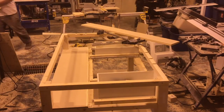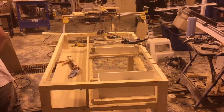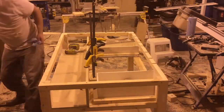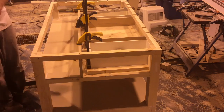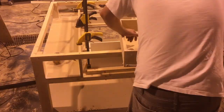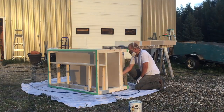Once I had my drawers built, I did a quick test fit to make sure everything fit and that they slid in and out nicely. Then I proceeded with building the back shelf — I just used some of the extra MDF from when I built the top, glued it, screwed it, and nailed it in place, then filled any cracks along the edges with caulking.